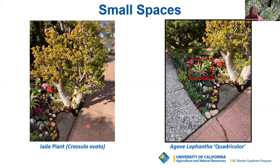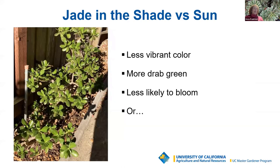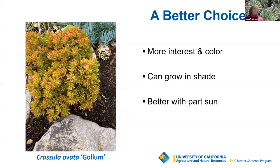This is a jade or Crassula ovata in season, with pretty colors and blooms. While jade plants can be grown in shade, they lack the vibrant colors of those grown in sun and will be a much duller green without red coloration on the leaf edges — and they probably won't bloom. An alternative to the traditional jade is the Crassula ovata gollum, a much more interesting plant with a more interesting shape, which can also be grown in shade, next to the blue chalk senecio.